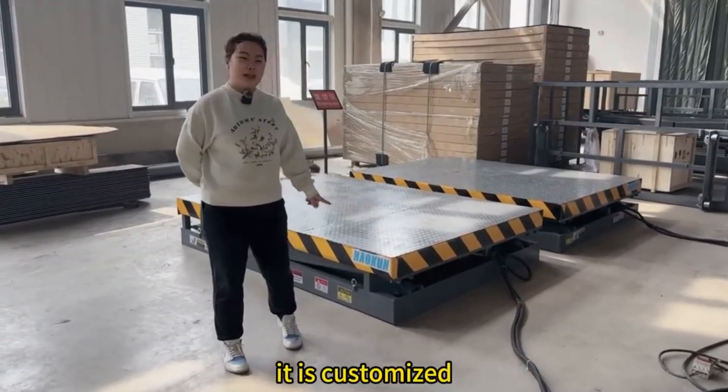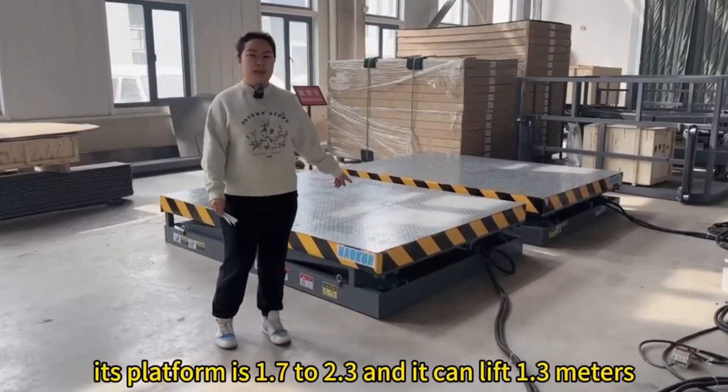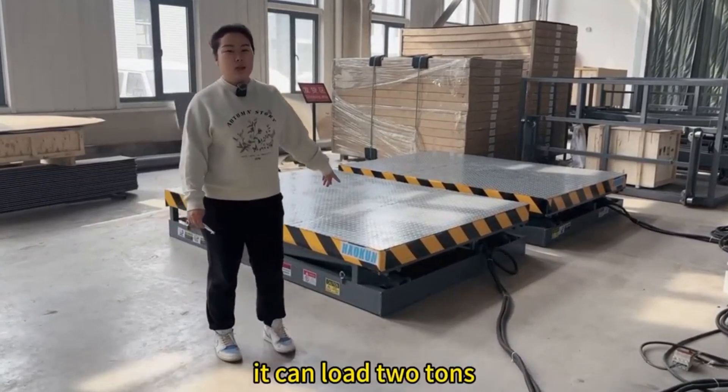It is customized. For example, its platform is 1.7 to 2.3, and it can lift 1.3 meters. It can load...